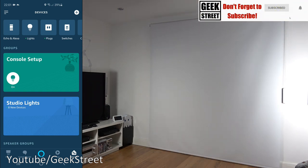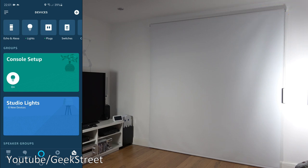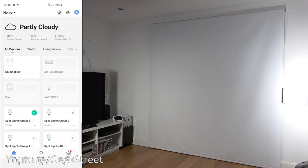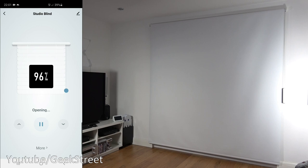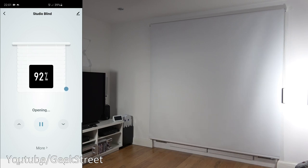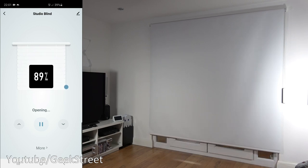Next, testing the blinds working remotely. Turning off Wi-Fi, giving it a moment, connecting via 4G, going into the app and clicking open — and there you go, remotely you can open and close your blinds. Works well.